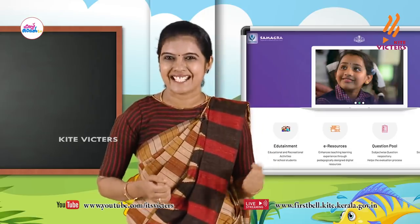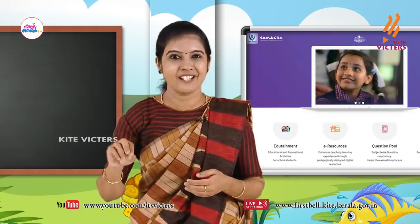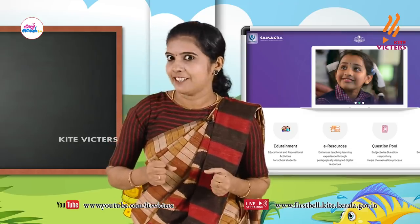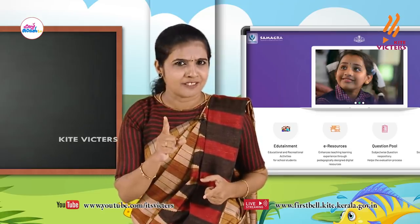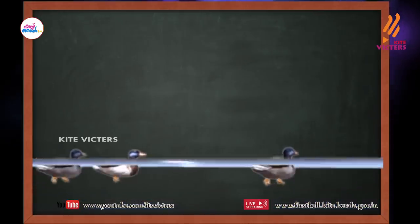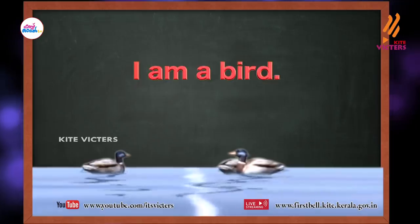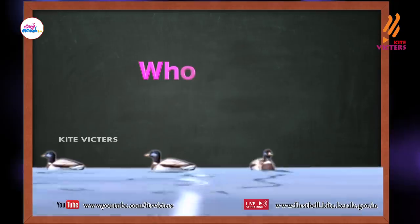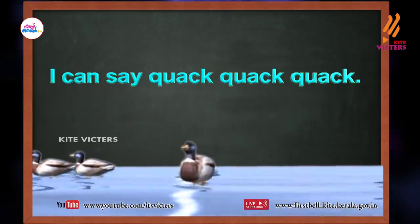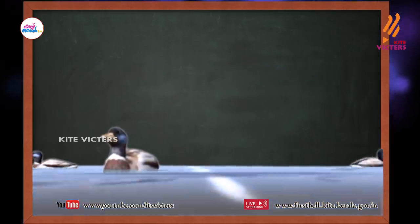Yes, ok my dearies, you can add more lines to the song. Do it. And you have to write the song in your My English World Notebook. Sing it once again. I'm a bird, I can swim, I can say quack quack quack. Who am I? I'm a bird, I can swim, I can say quack quack quack. Who am I? Duck, duck, duck, duck, duck, duck, duck.